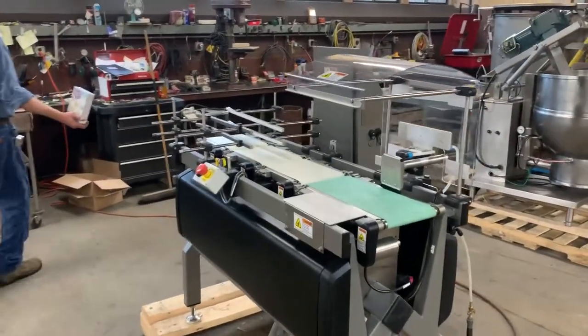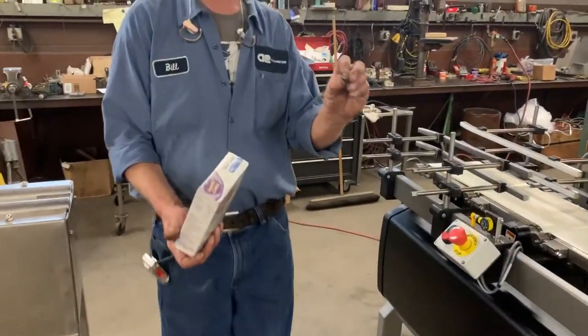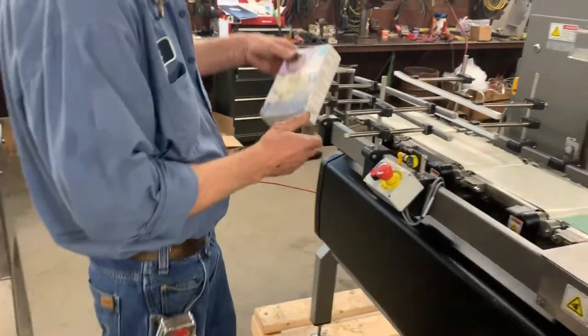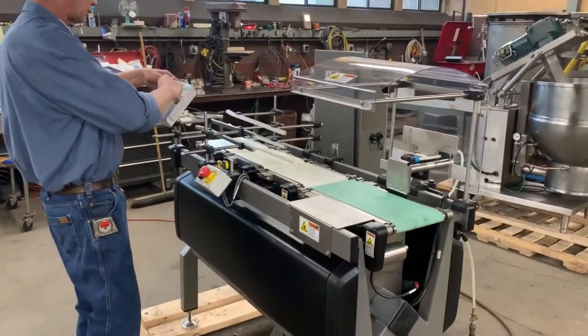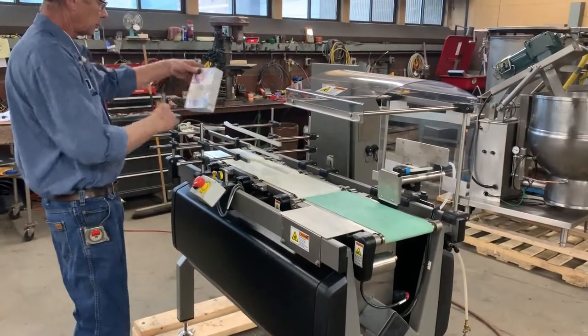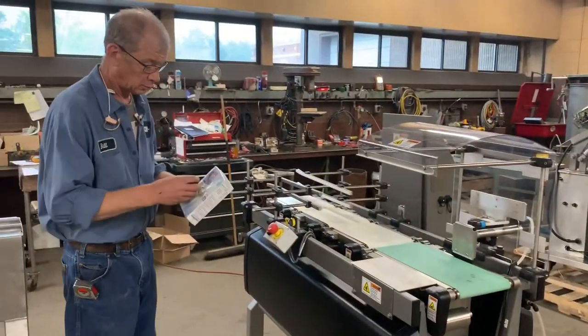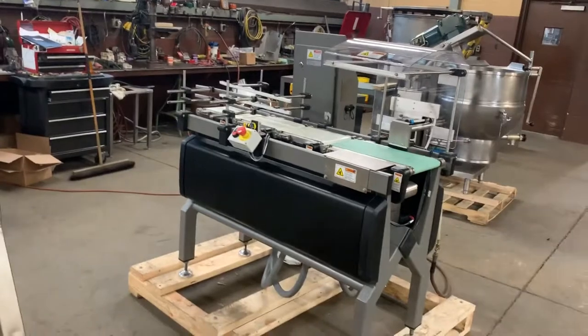So what we'll do now is we will add 10 grams. And it rejects it with gusto. So that is our overweight condition.